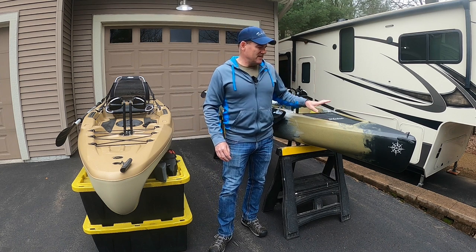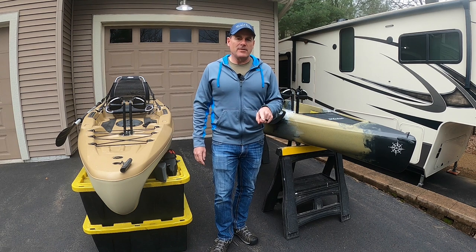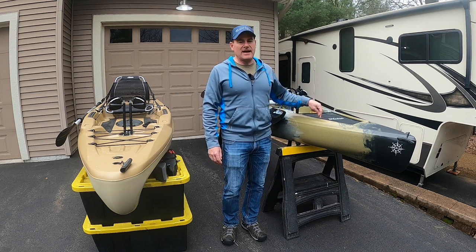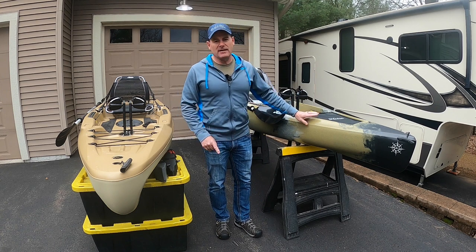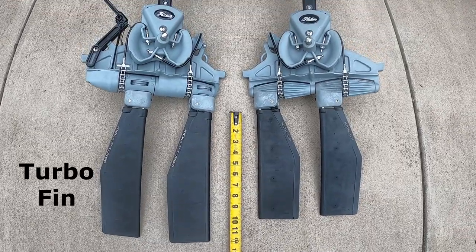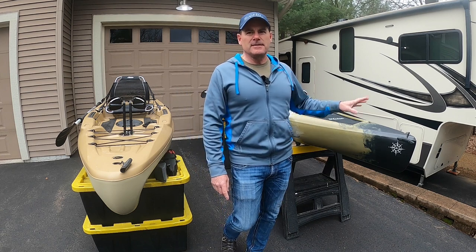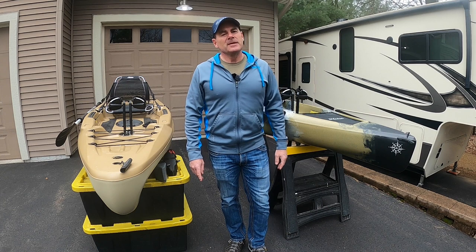I want to talk briefly about this particular Compass — this is the camo version. Aside from the cool color, there is a feature that makes this one a little bit unique: this Mirage drive comes with the turbo fins. This kayak is pretty fast, and one of the reasons is the turbo fins. Not only do you get the reverse, on this camo version you get a slightly longer fin, which is what they call the turbo fin. The salesman did say it's a little bit harder to pedal — more resistance — but that's really the big difference in the camo version. I think it comes in three colors; the camo's more expensive, not only for the cool color but for the turbo fin, which jacks up the price maybe a couple hundred bucks.